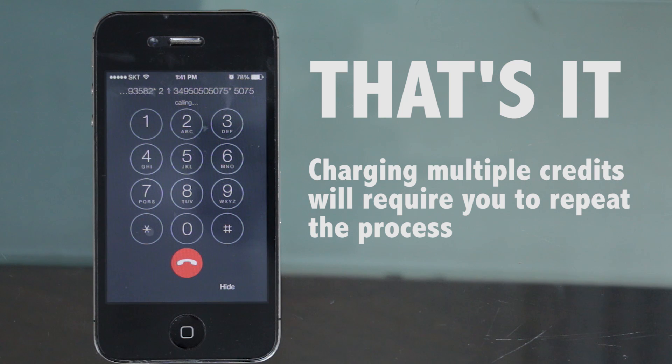And that's it. If you have multiple codes, you will need to repeat the process to enter each new credit.